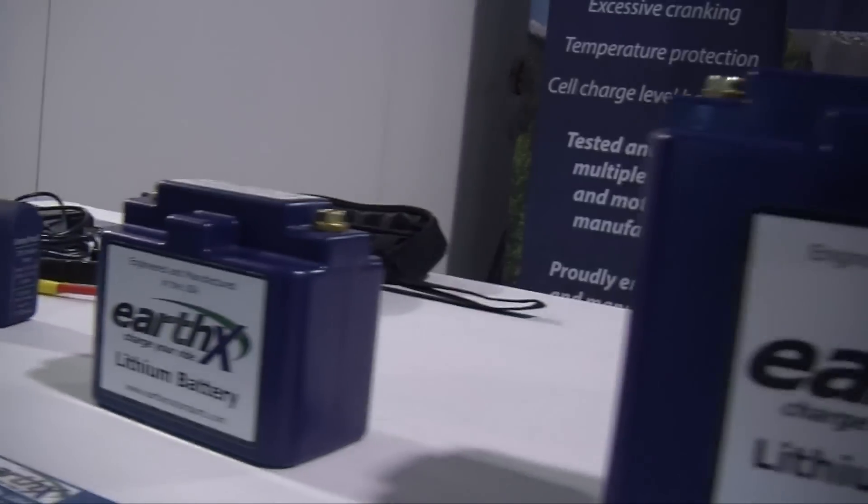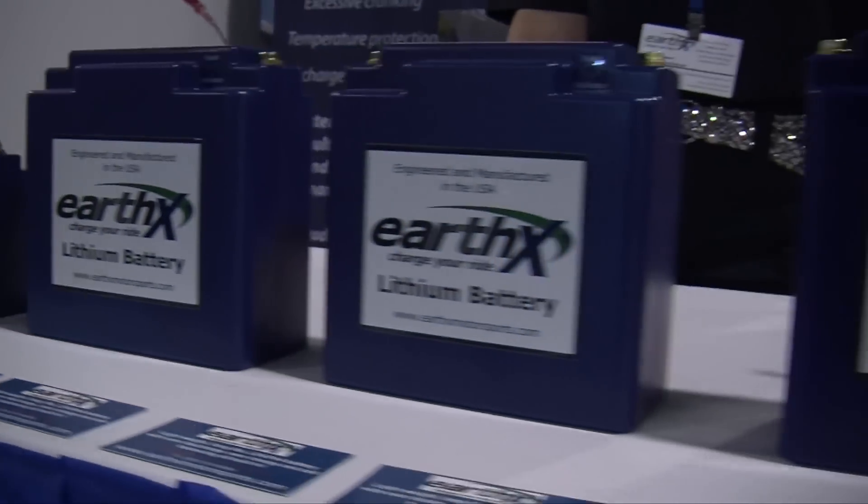The other thing these bring to the market differently this year is we do have a battery fault light indicator that you can connect to your control panel and your ETH system if you so choose. We do have a full line of batteries that cover all of the power sport industry from scooters, motorcycles, and ATVs — but at the show we're kind of showcasing our aircraft batteries.